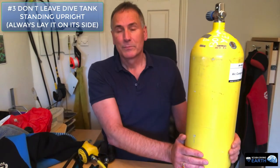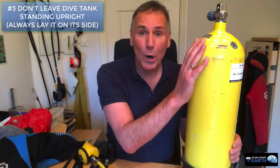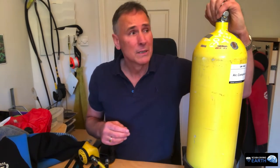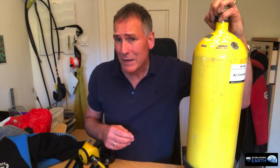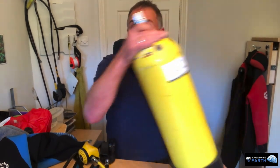You may have noticed to the left of me — or to your right — there's a diving cylinder. Do not leave it standing upright unless it's secured in a container on a dive boat, because when one of these falls over it can shear off, and more importantly if it falls on someone's foot it could break their toes. You won't be very popular — and at the end of a dive it could cost you a beer. So whenever you put these down on their own, lay them down so they don't fall over. Don't just leave a cylinder standing upright because that's dangerous.